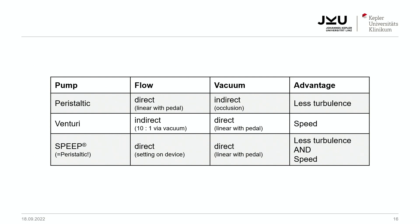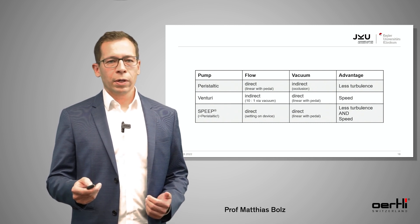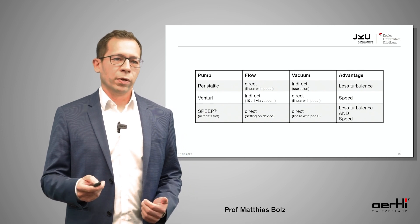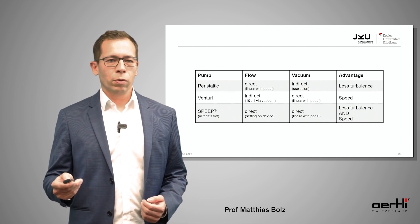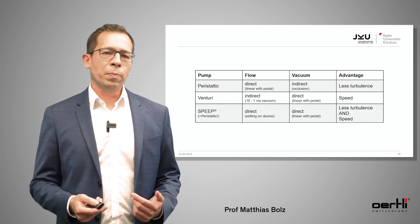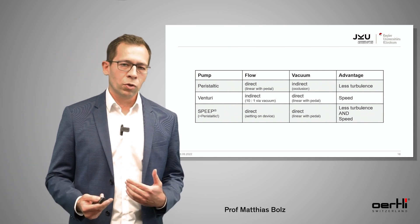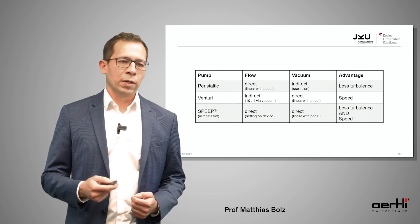This table shows you the differences between the two pump systems. With the peristaltic pump, you directly control the flow and indirectly the vacuum — the main advantage being less turbulence in the anterior chamber. With the Venturi pump it's the other way around: you directly control the vacuum and indirectly the flow, which gives you much more speed. So the idea was: would it be possible to combine both advantages — less turbulence in the anterior chamber but higher speed? This is why they came up with the idea of SPEEP.